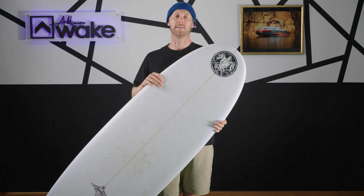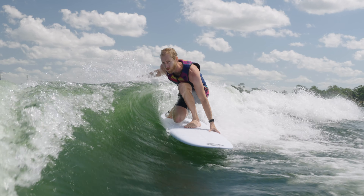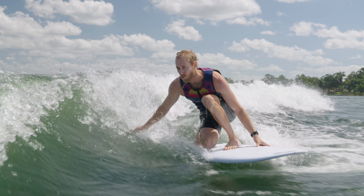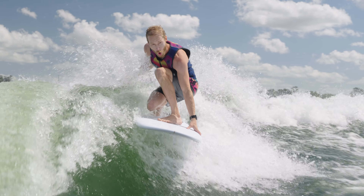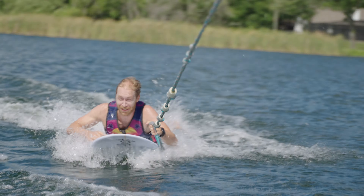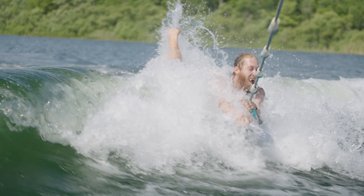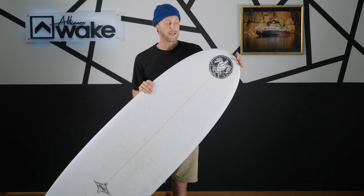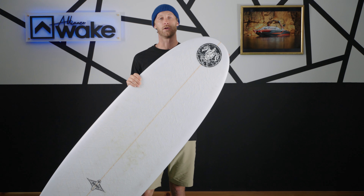The last thing we want to talk about is the ability scale — who is this board for? To me, this board is for a beginner because it's just easy to ride. Anybody can jump on this board and stay in the wave, and that's kind of the goal here. If you want a board that anybody out on your boat can use to learn how to wake surf, they can do it with this board. That wraps it up for the Soulcraft Noserider — this thing is a unique board to have in your quiver.